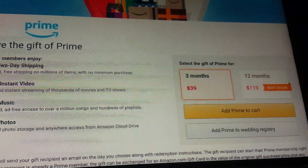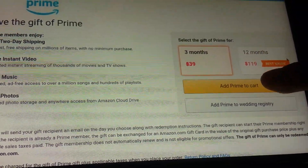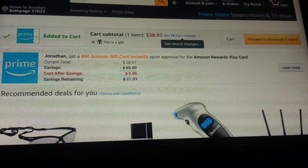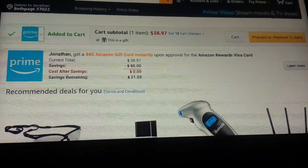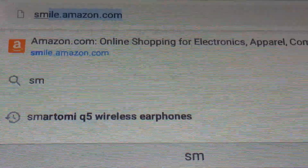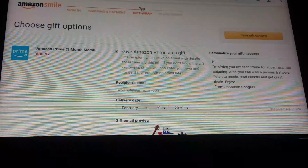Select three months in this case and click 'Add to Prime Cart.' This is now added to your cart. Click 'Proceed to Checkout.' And if you want 0.5% of the purchase to go to a charity, go to smile.amazon.com.